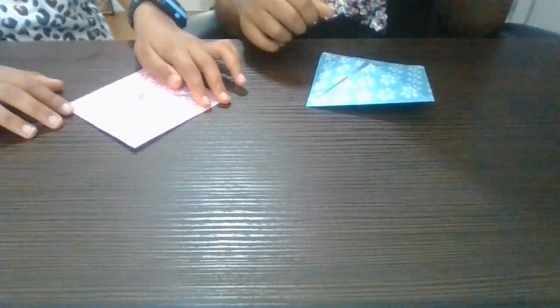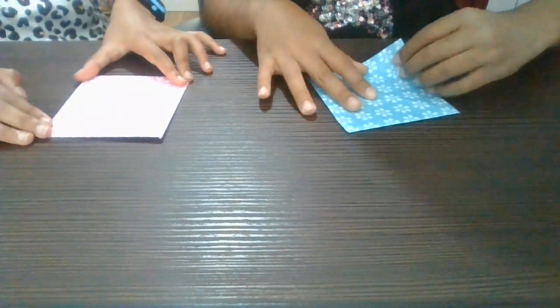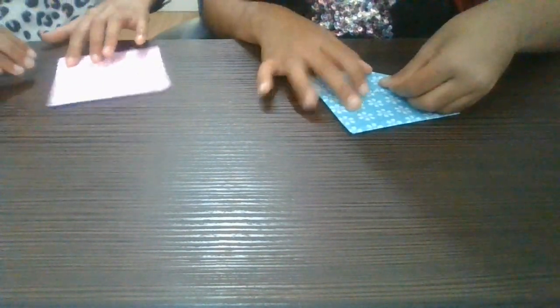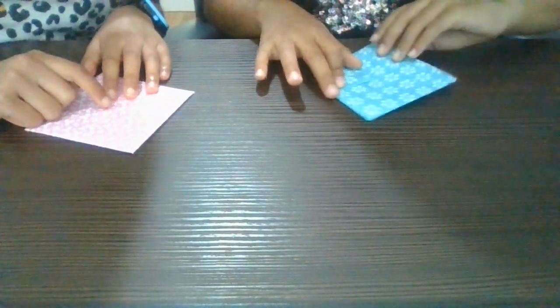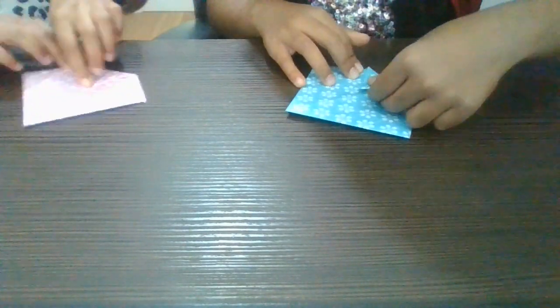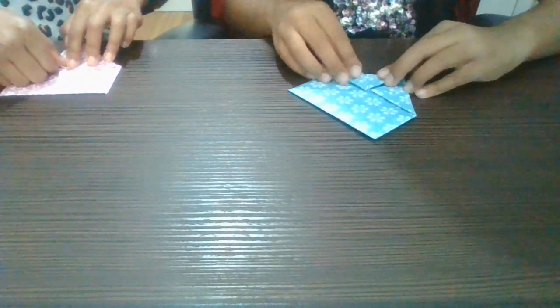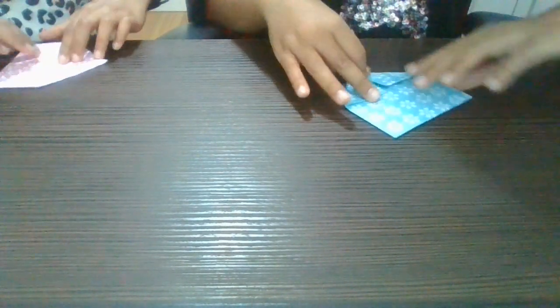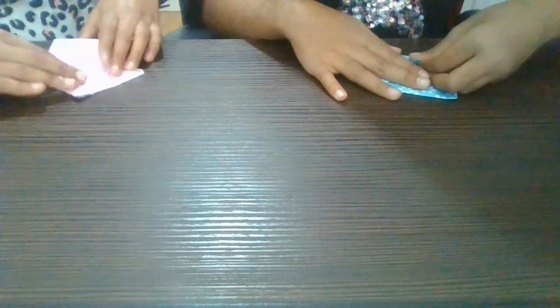Now we turn it around so it's plain. Make sure that you don't bend these, and we do the same thing on the other side. The point might be a bit faint, but you should be able to see it. It looks a bit like a more tiny envelope when you do three sides.